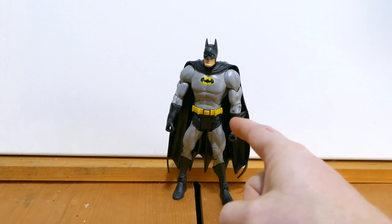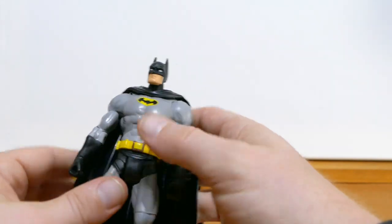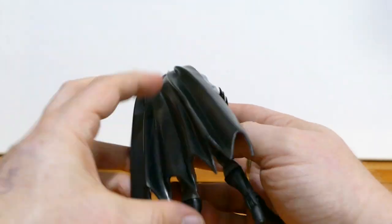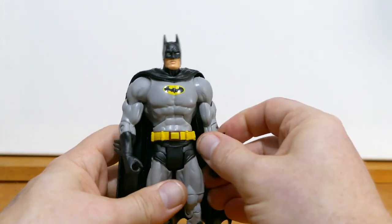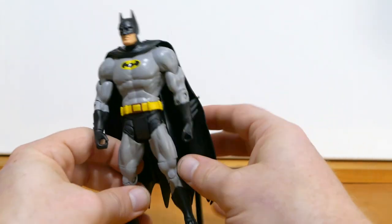I'm not sure how they get them because this isn't even being produced anymore, but this isn't like a bootleg. As far as I can tell, this is the real deal. I've ordered a lot from China and nothing about this figure tells me that it's fake — it looks pretty legit to me.